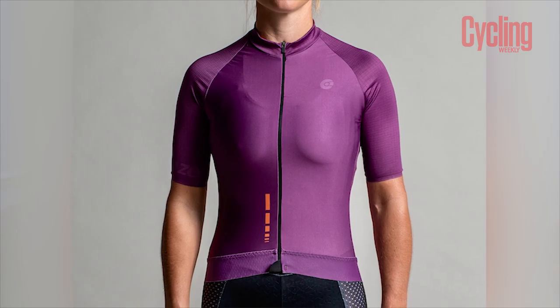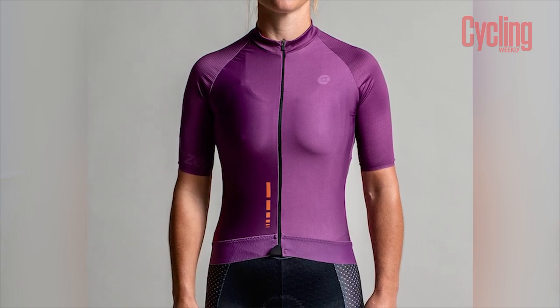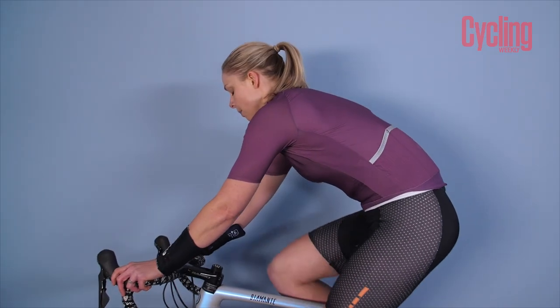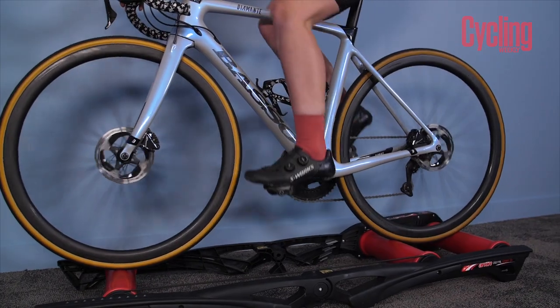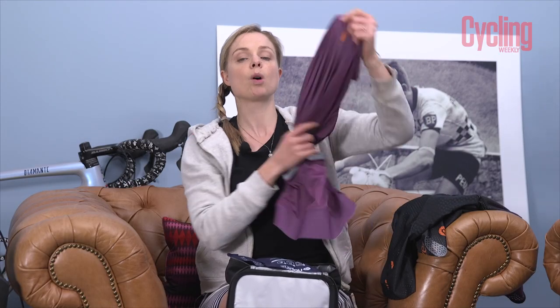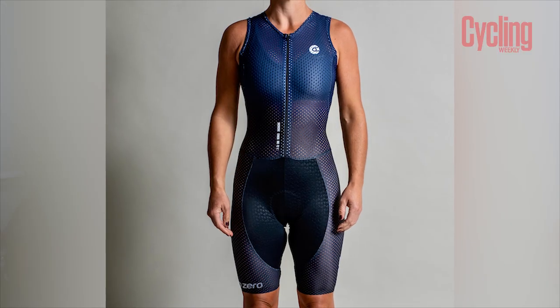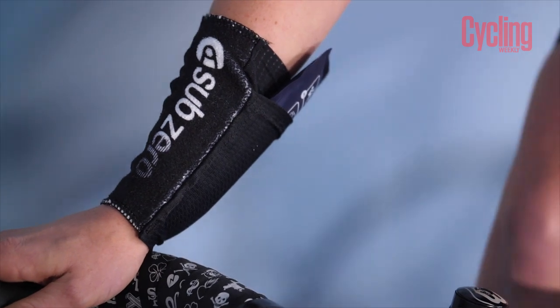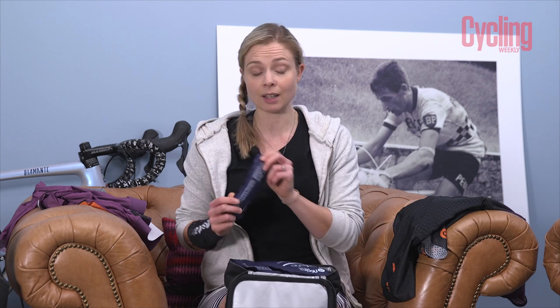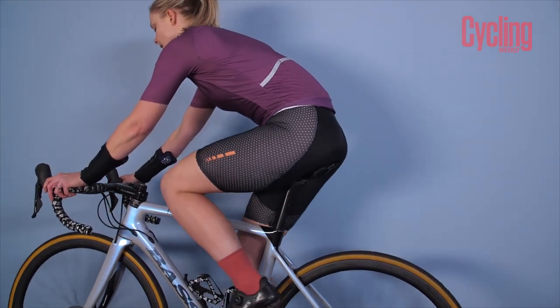You do see pro riders having ice packs down the back of their skin suits when warming up for time trials, and people at UK time trials have done it during events in very hot conditions. But it's not something designed specifically for indoor cycling until now. The shorts have a pocket at the top and at the lower back — you simply pop the gel packs in. The larger packs last 40 to 60 minutes of riding, while the smaller ones last 20 to 40 minutes — really targeted at serious indoor racing.